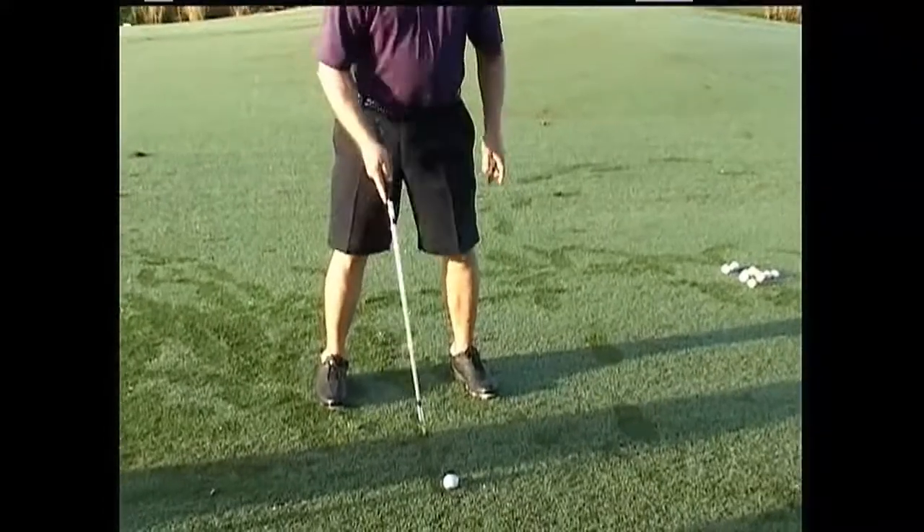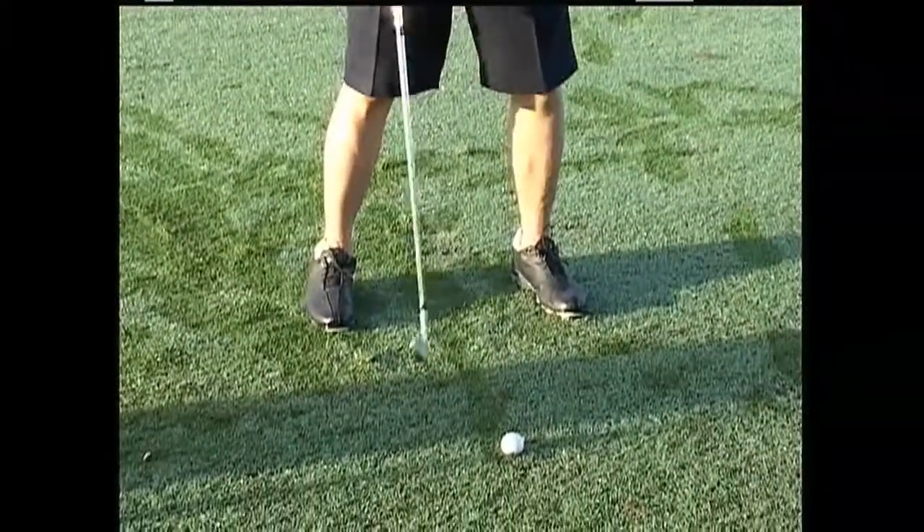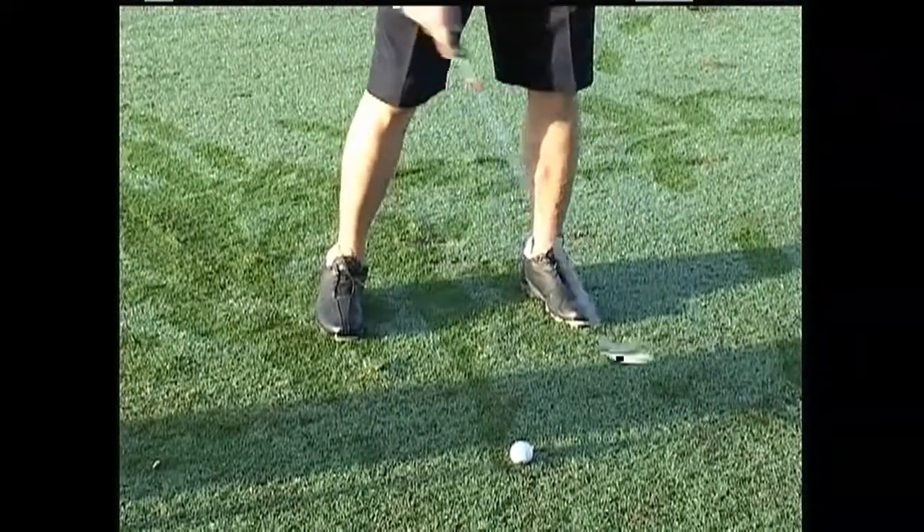For irons and hybrids, the ball position should be the middle of your feet — not behind, not forward.